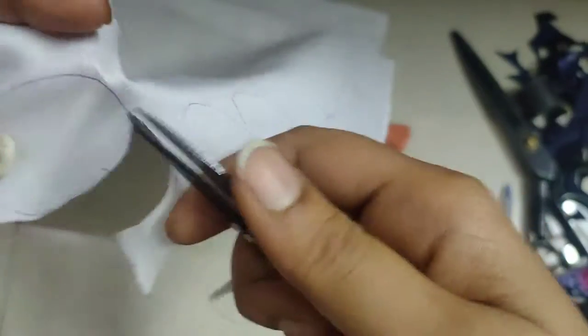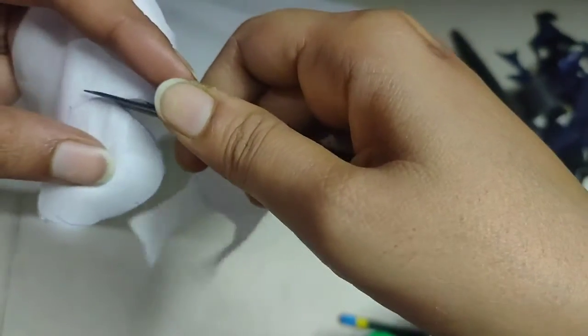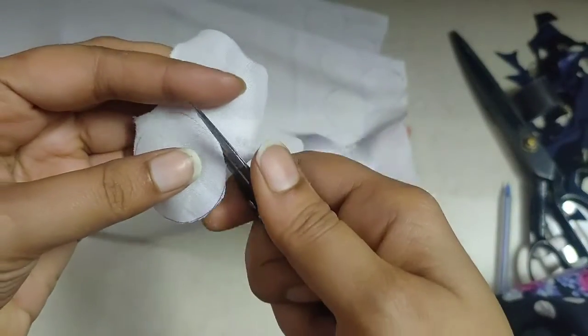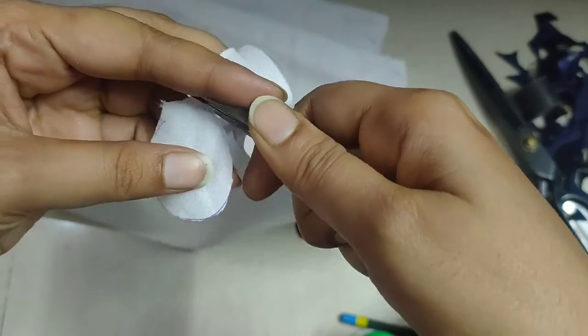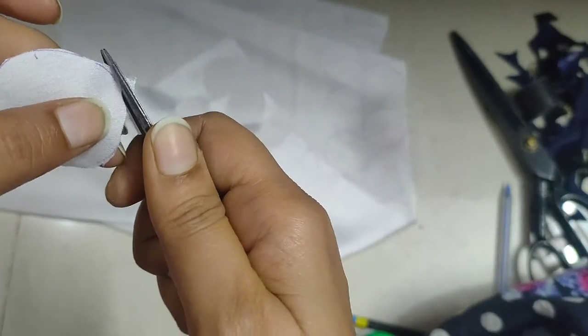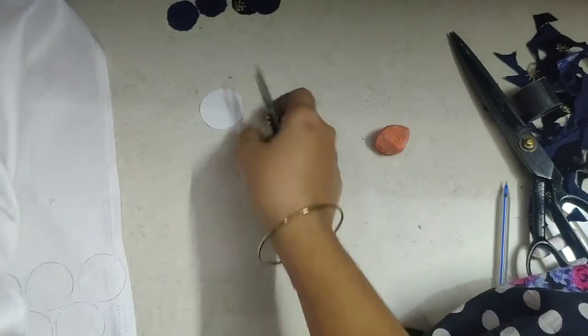We have to make a pen. The pen is drawn to the paper. We also have to make a pen to the paper.